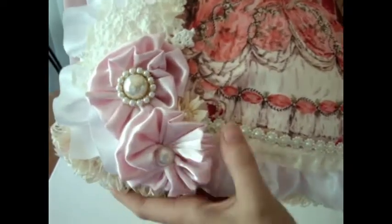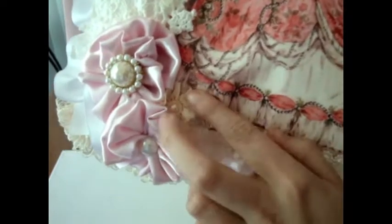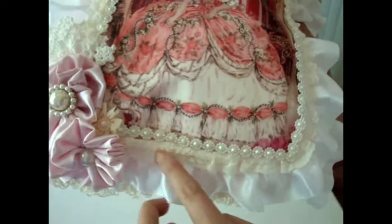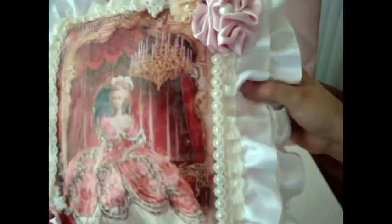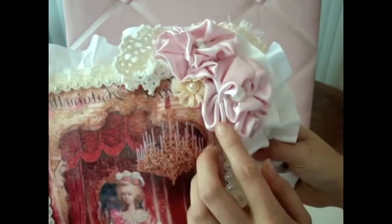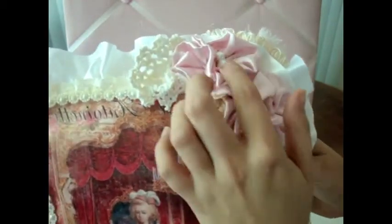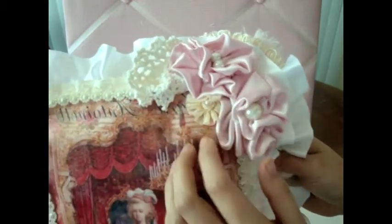And then those little flowers there. This is a little tiny Prima flower — I didn't make this one, it's a Prima flower. And then you see the trim all the way along the side of the edges of the pillow. Over here on the top I added some more of my satin light pink roses, and then the piece of doily there too.